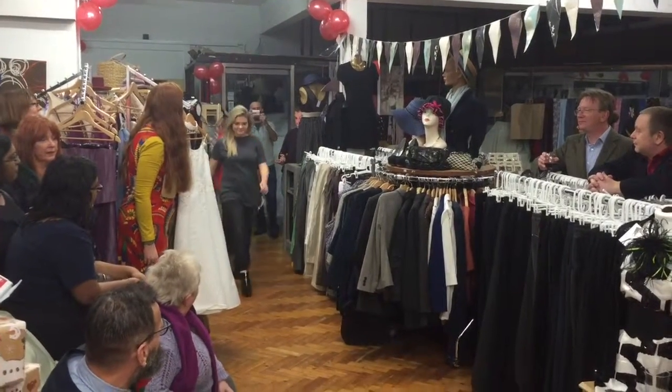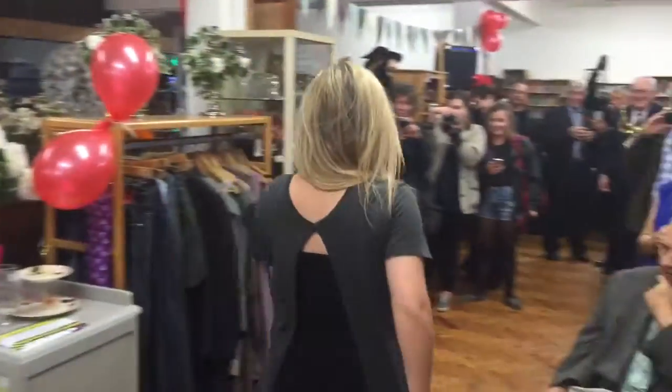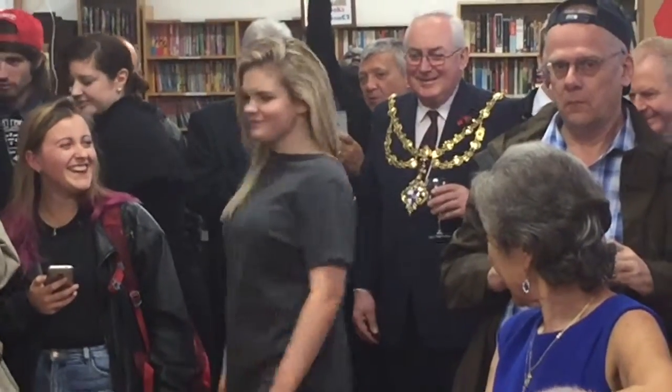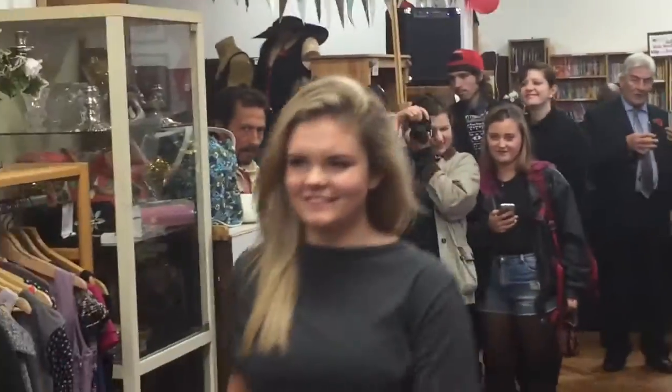Here we have the lovely Gabrielle, and she is wearing just a plain t-shirt — worn back to front. There are no rules that you can't wear something back to front. You can feel comfortable with it. Plus, it's been split up the back, so it looks very flattering.